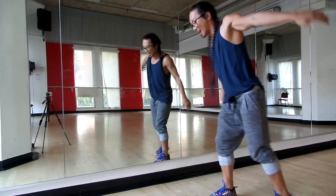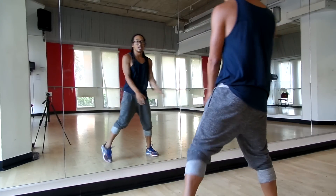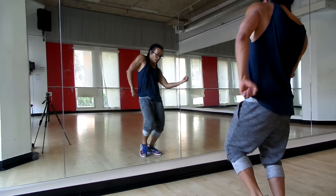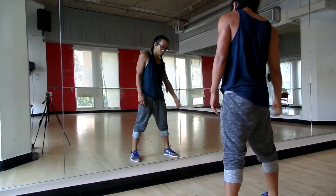Four steps — right, left, right, left, grab, open, go back, go back, left, and hop, reach, and reach, seven and eight. Just shake it, shake it, and throw it.